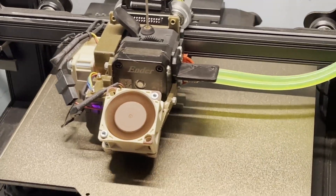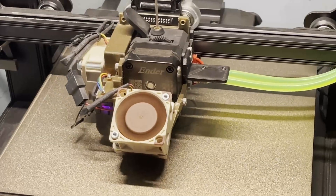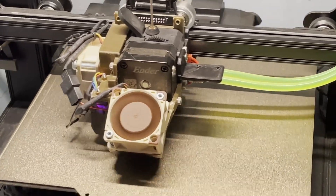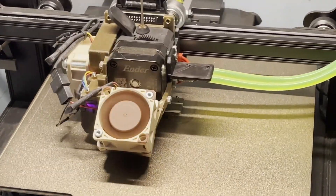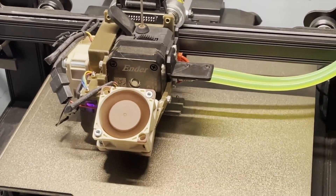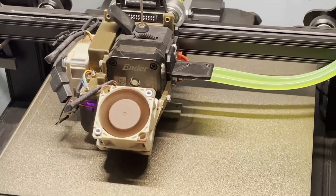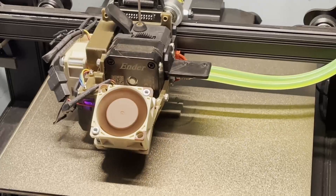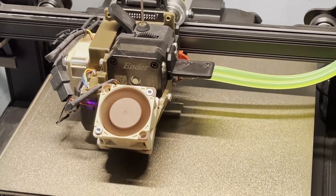We're at 350% speed at the moment. Let's go to 400% — it might be a bit too much but let's try it all for the science. I'm going to bump it up to 450%. We're now at 450% speed.